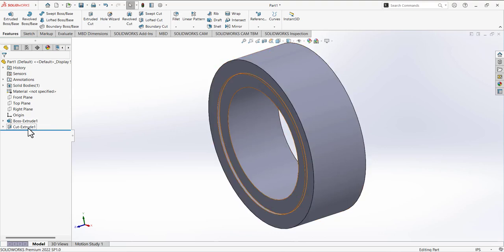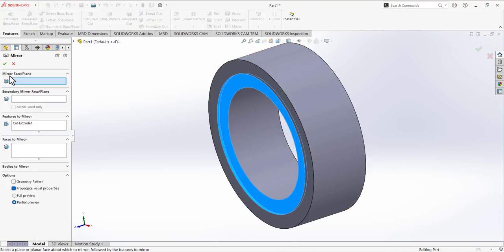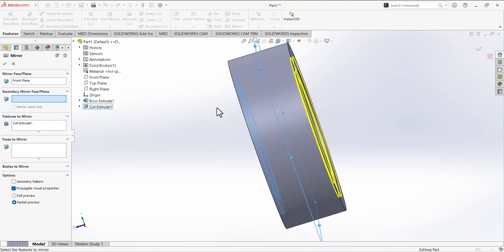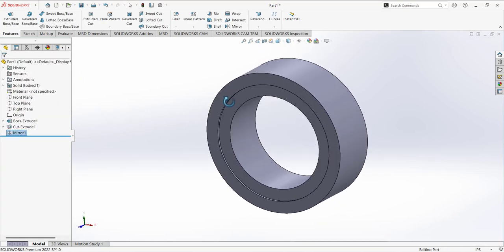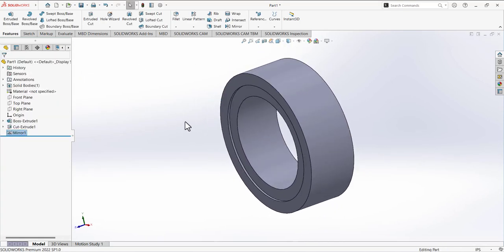Now we have a cut. Select this extrude cut and go to mirror. We have to select the front plane as the mirror face and plane, so the cut is mirrored to the other side with reference to the front plane. Check mark to confirm. Now we have the cut on both sides.